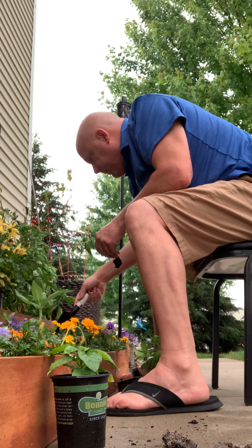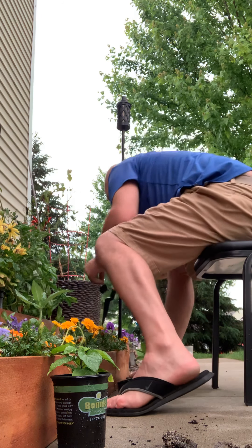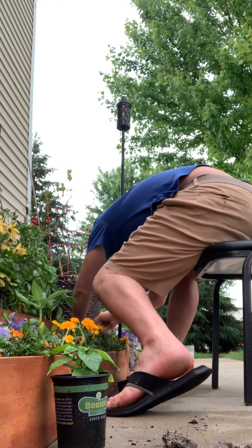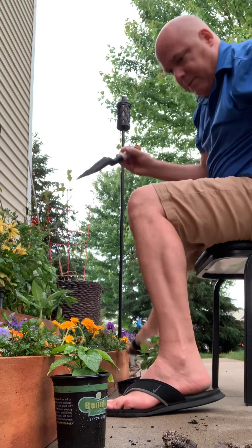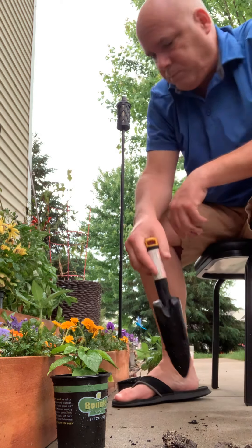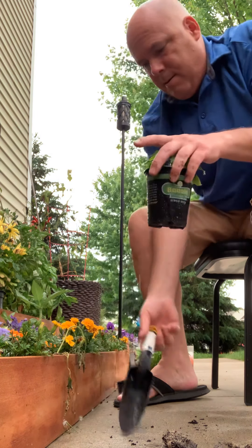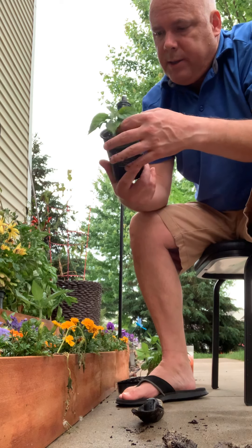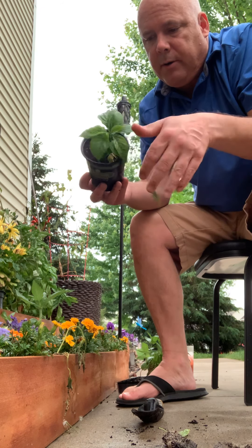Unless you've got a squirrel around — that makes it a little bit more challenging. The neighbor feeds him peanuts, so he likes to find his stash in the garden.